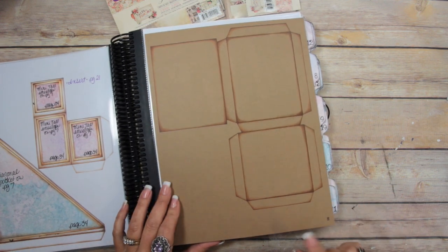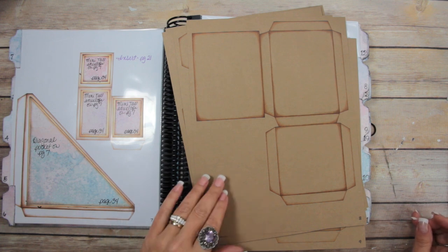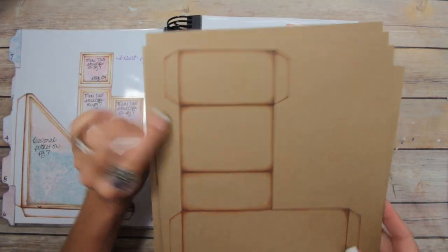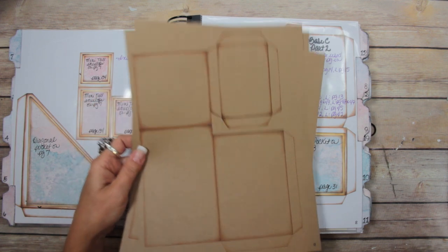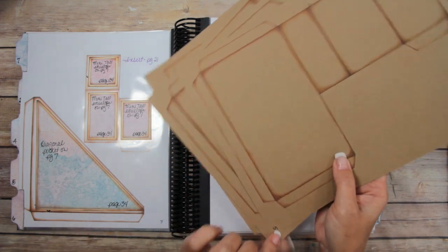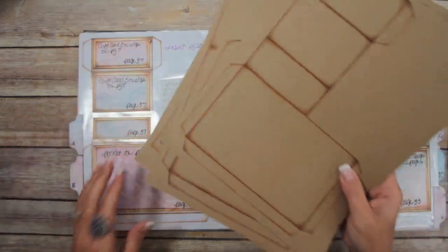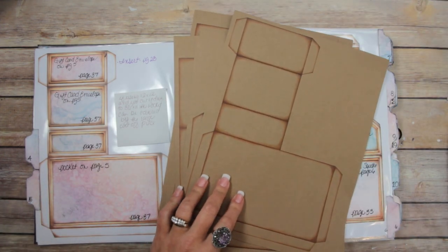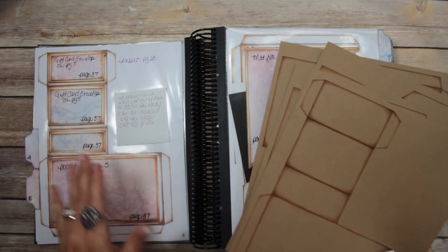I get asked a lot why I use white, black, or craft cardstock for the bases of my mini albums. The reason is: when I go to cut off a piece I don't need — like this bottom pocket on page five — I can just stick it in a page protector. Then next time I go to make an album using craft cardstock, I've already got a pocket ready to go. It looks clean and nice when you use a neutral color for a base.